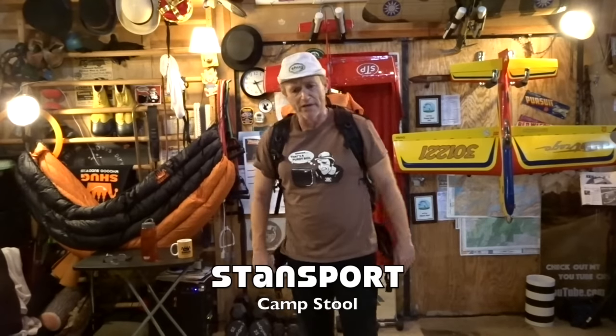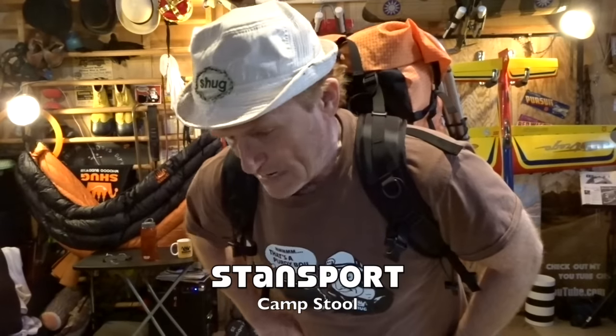I probably get 6, 7 to 35 questions a week going, "Hey, hello there Shug, what was that stool brand? Did you ever mention that? I went through your videos and I couldn't find it."